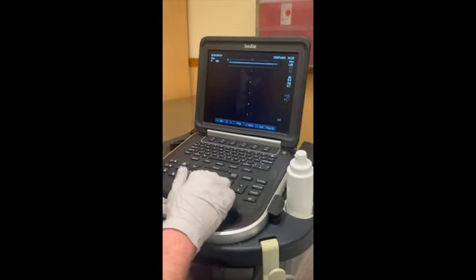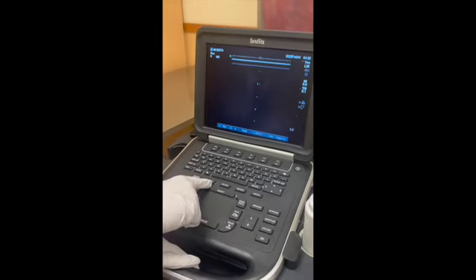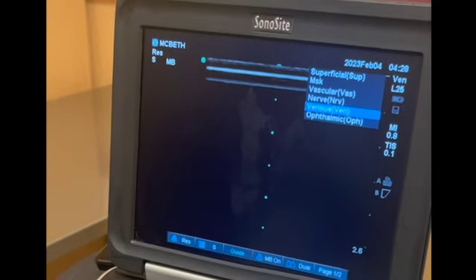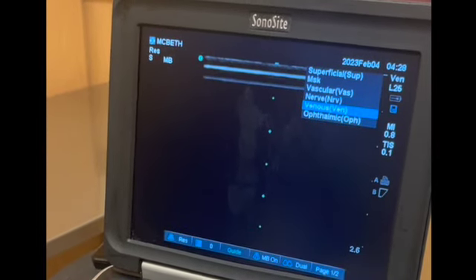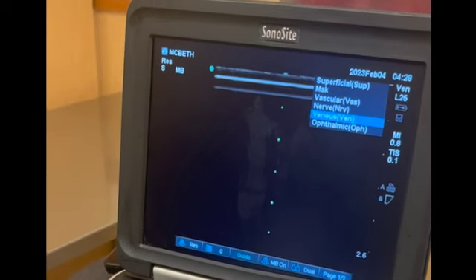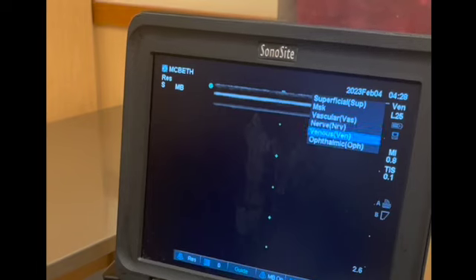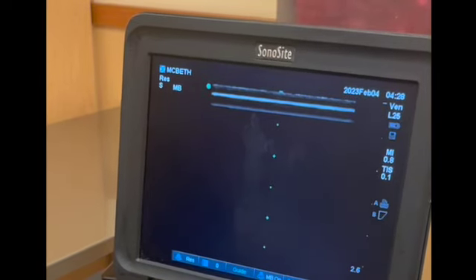Sometimes it's not on the correct exam mode, so you have to press exam, which is right here. Then you can use the keypad to move it to the correct exam. Use the keypad, go to Venus, and hit select. Now you're on the correct exam.